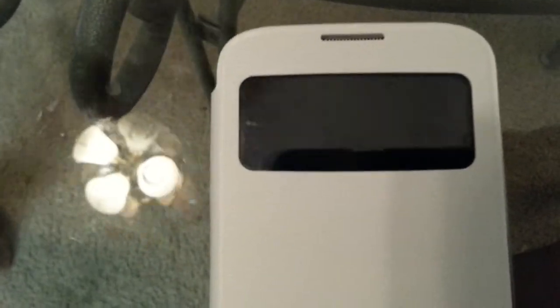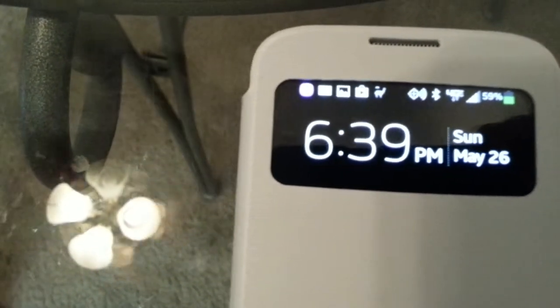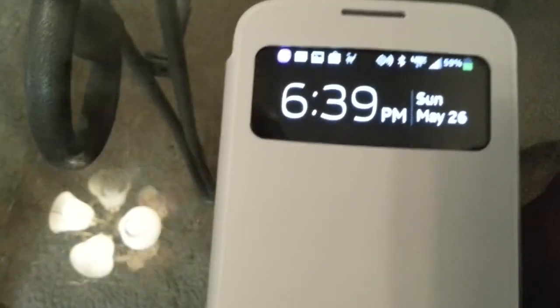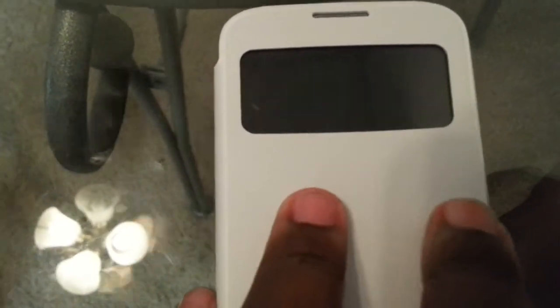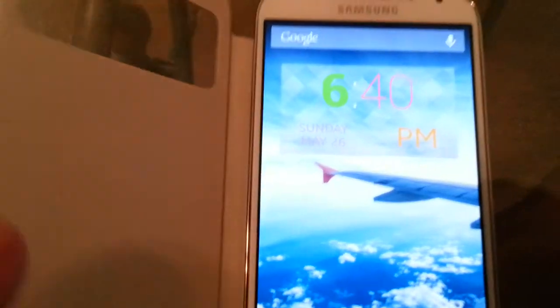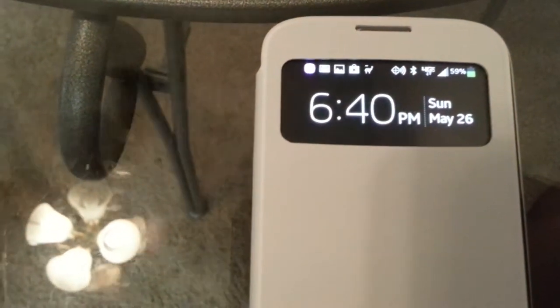So as you can see, it shows you the time, date, battery life, any notifications you have at the top, signal coverage, and if you have your Bluetooth on, and of course if you're playing music. Open it up — so you're at work, you're just trying to see what time it is, boom, just like that. I like this one, this is official.